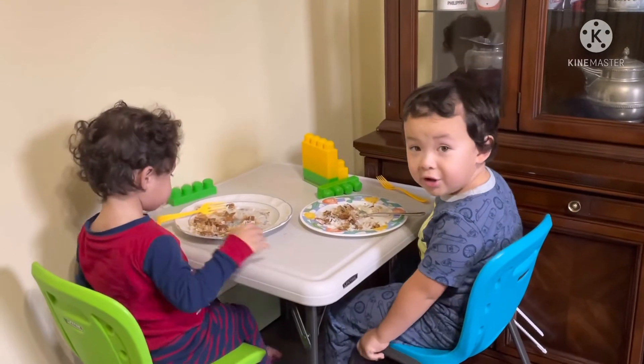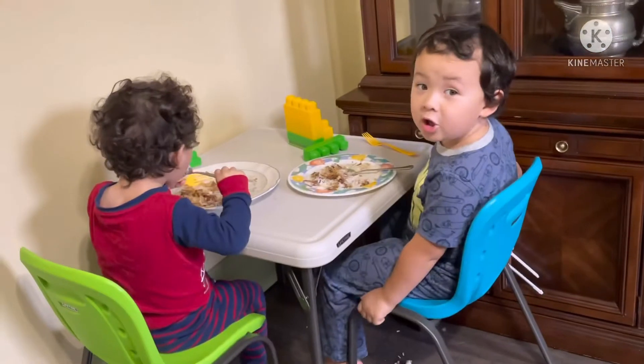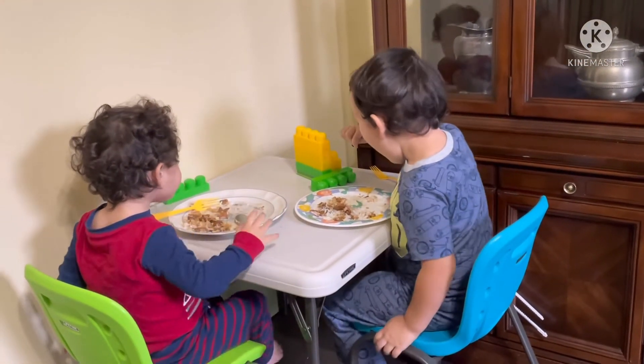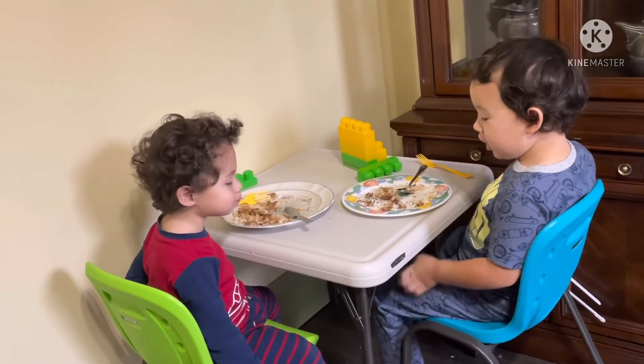How is it? Good. Is it yummy? Yeah! Okay, keep eating guys! You're having rice and pork steak. Is it good babe? Pork! Pork! Mmhmm.